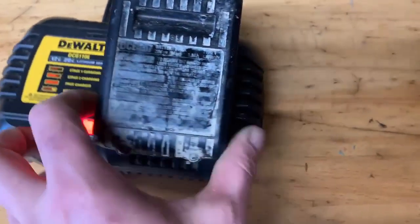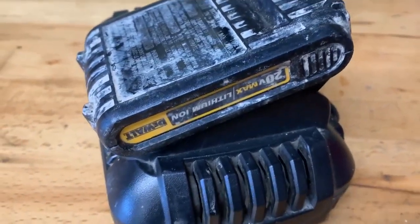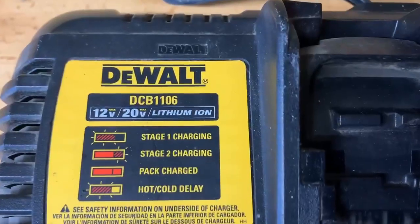The battery charger also supports FlexVolt batteries. Sometimes when the battery is really cold or hot it will not work right and you will have to wait for it to cool down. On the back there are holes to mount it on the wall.